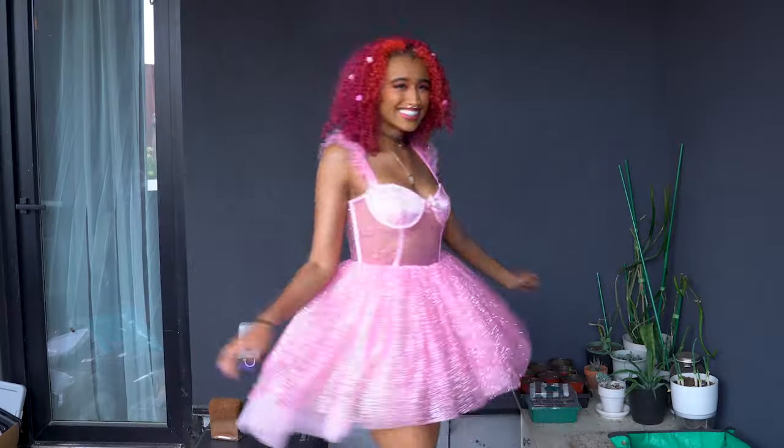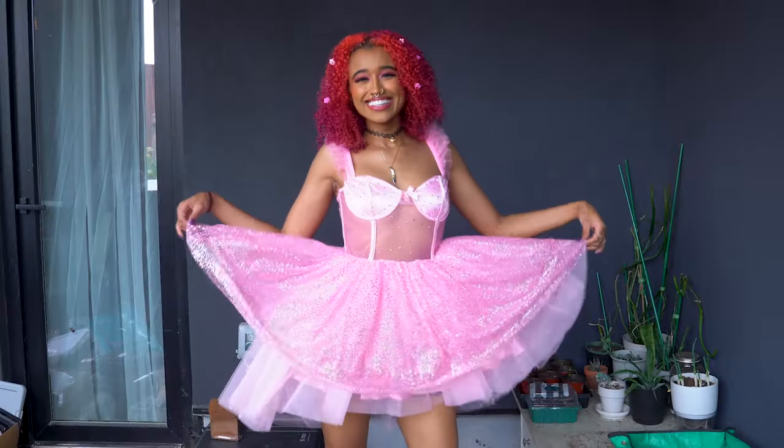This is the final Barbie look! Find the cutest pink outfit you have — extra points for any sparkle — and enjoy your night knowing that this makeup will last all day, even with the plastic skin effect. And make sure to greet all the girlies in pink with the classic 'Hi Barbie!'